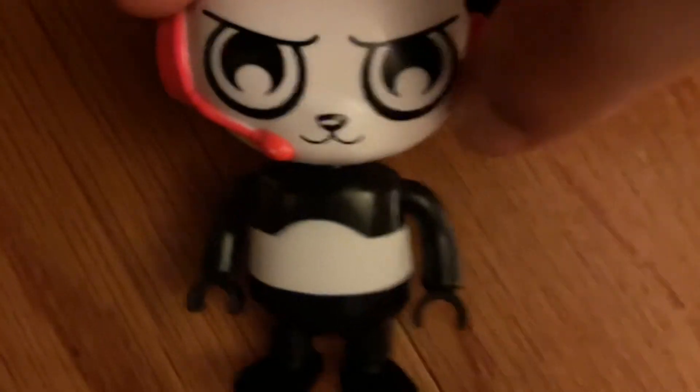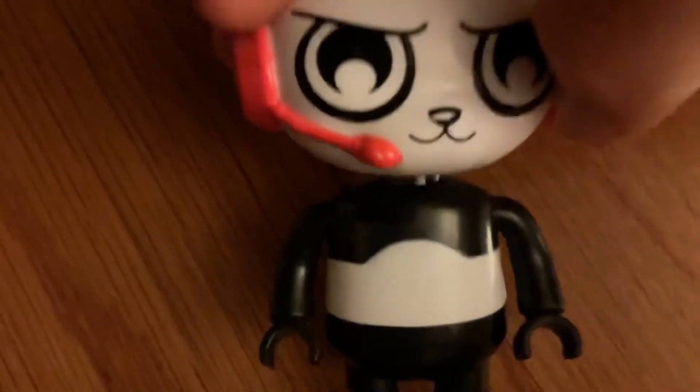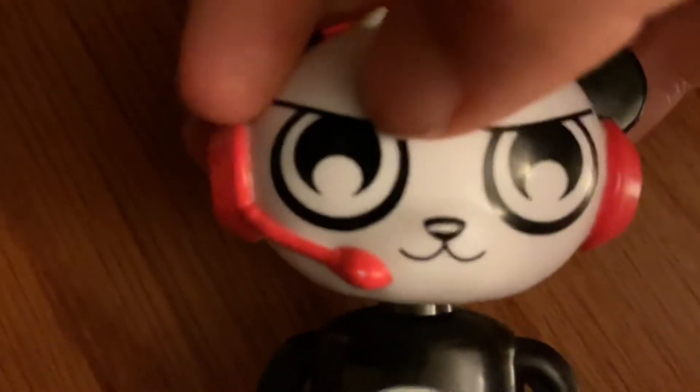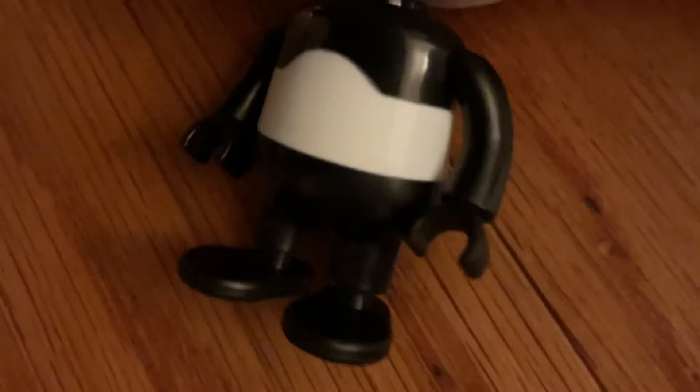Today we are going to review this Combo Panda. It's pretty cool and it's an ultra rare. Here's the front and the back — the arms are pretty flexible but the legs are kind of stiff. It's a pretty cool figure.